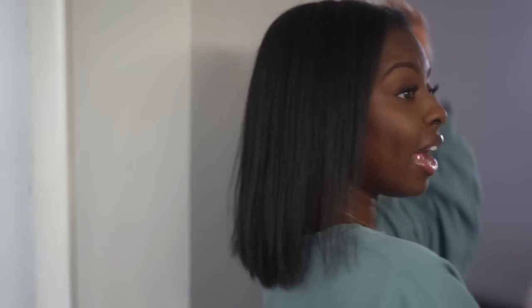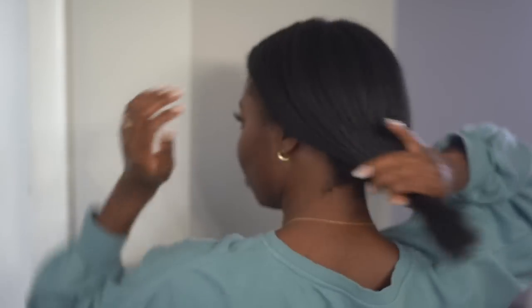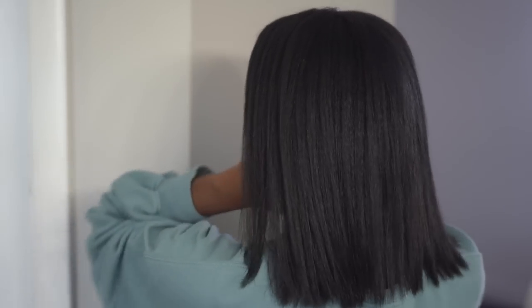We're gonna be starting off with the basic middle part bust down. I've got 20 inches so I feel like that qualifies for bust down. Here's my hair — I just flat ironed it, gave it a silk press about four days ago, so this is what it is right now. I'm obsessed with my short cut, I love my short hair.